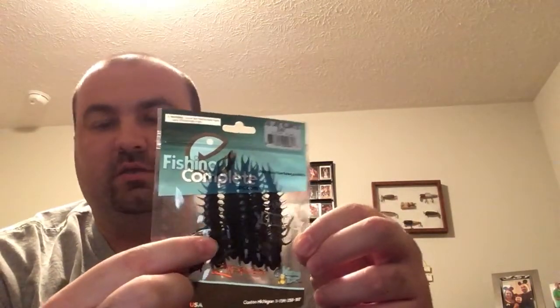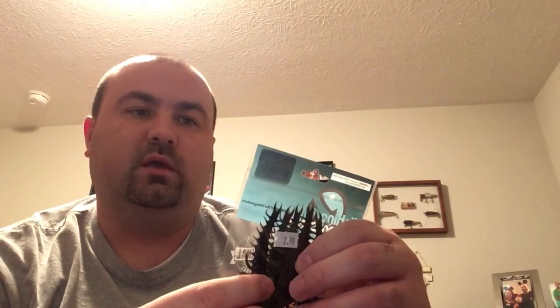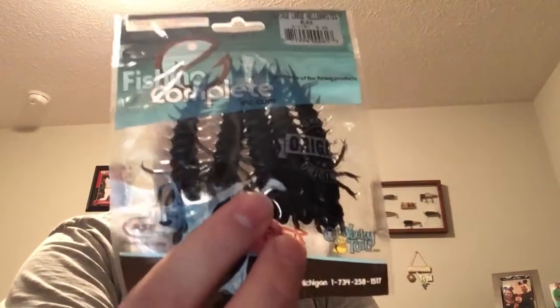I've got these hellgrammites — I thought those would be good for fishing small rivers, especially like the New River and streams around where I live, or back in my hometown either one. These are black and the brand is Fishing Complete. They're large hellgrammites, three and a quarter inches, and you get five in a pack for only $2.99 — not a bad deal. They look really real; look at the detail on those.